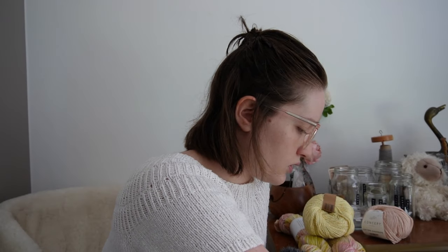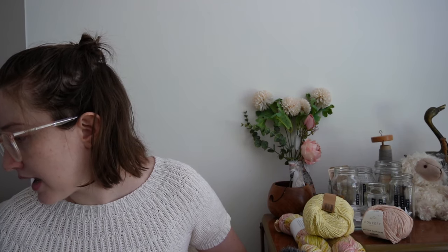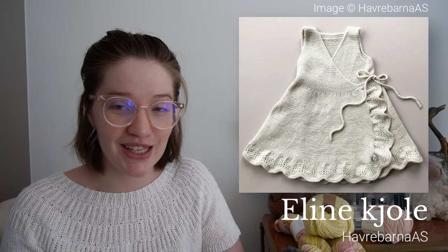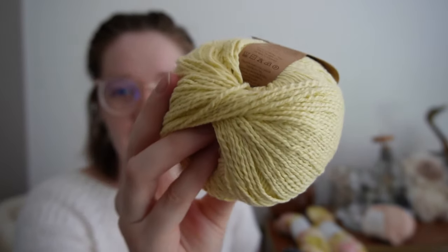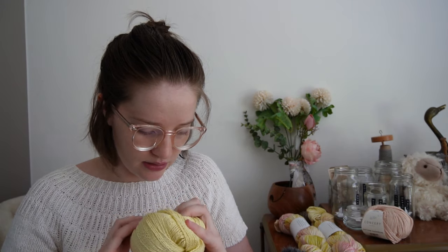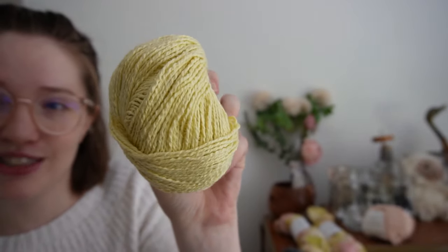All those hats are crocheted. Next, I want to make a wrap dress — the pattern name is on screen, I can't pronounce it — a cute wrap summer dress. I'm going to make it in size nine to twelve months and use Fibra Natura Papyrus in a beautiful, very soft yellow — code 22903 — a very summery, buttery yellow. I think she'll look very cute in that.